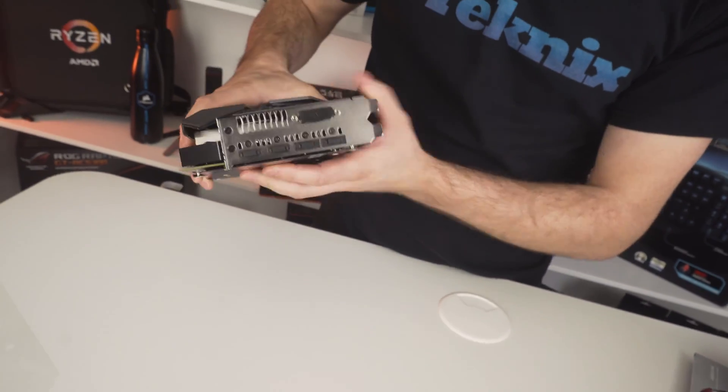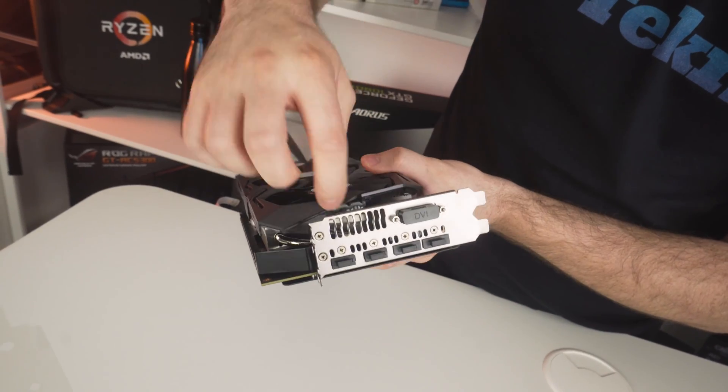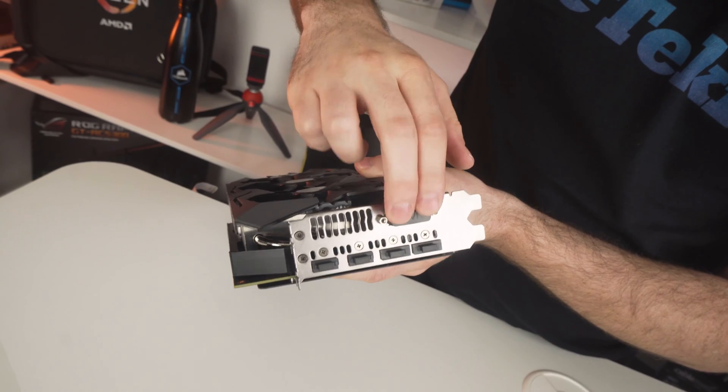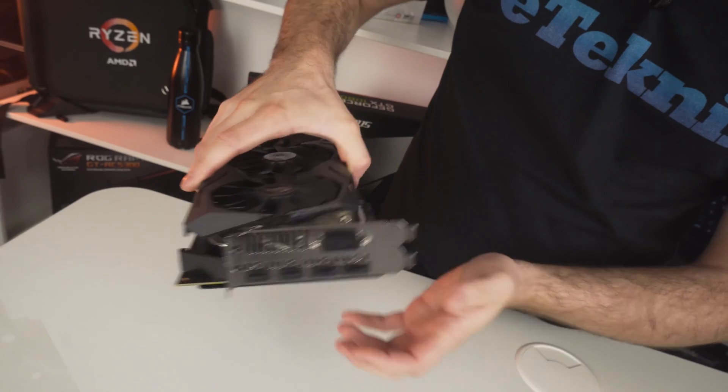On the back you can see it's a dual cooler design, though it is just over two slots because the cooler extends out just a little bit extra. You have a DVI connection, two DisplayPort and two HDMI connections, and a few ventilation holes as well.